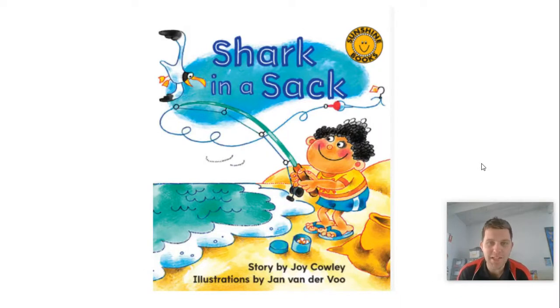Hi everyone, it's Mr. Agus here today for reading. Today we're going to have a go at the book called Shark in a Sack.